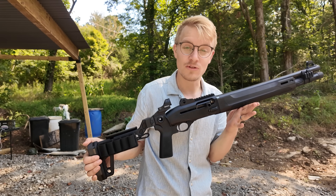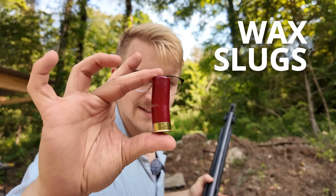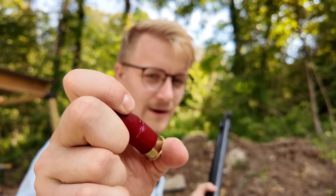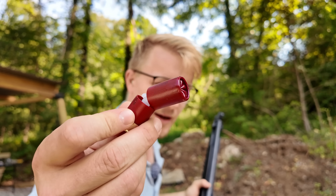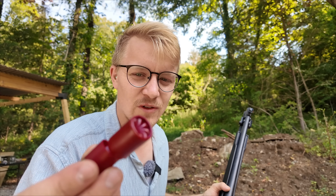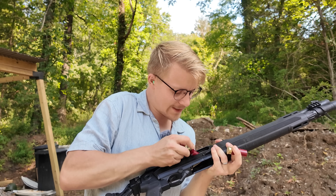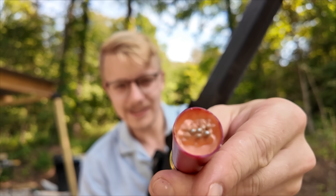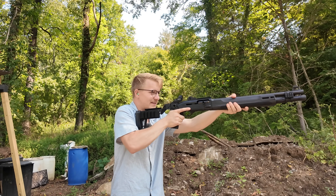Now for the elephant in the room: wax slugs versus cut shells. A cut shell is when you cut the wad almost all the way around on your birdshot, so that the top part with the birdshot goes flying downrange, impacting your target. We've tested these and they work, except they don't really cycle very well because you've got a gimpy-looking cartridge. However, if you manually load it right into the chamber, you don't have too many issues. Whereas the wax slugs, in theory, will cycle better out of the shotgun — but we can also just put that to the test right now.